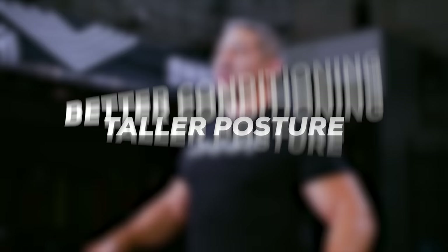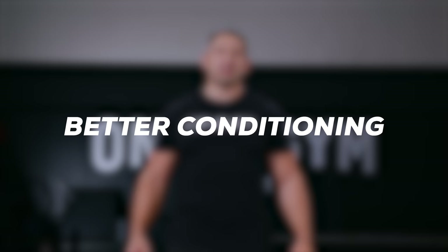Just a few of the benefits you'll receive from swinging a kettlebell include a taller, stronger posture, conditioning that won't quit, a stronger core, and a kung fu grip.